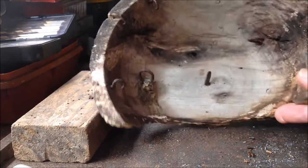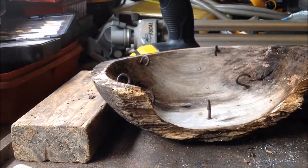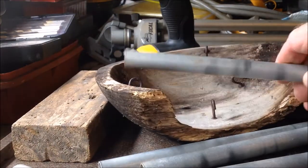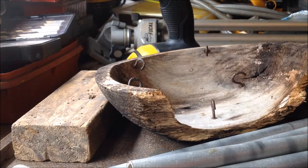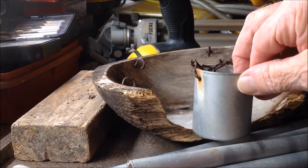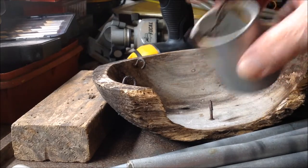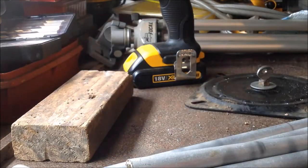Now this was the original top from where the tubing hung. And the centerpiece — this chain here — I'm going to replace that. So this is no good. Set that aside.